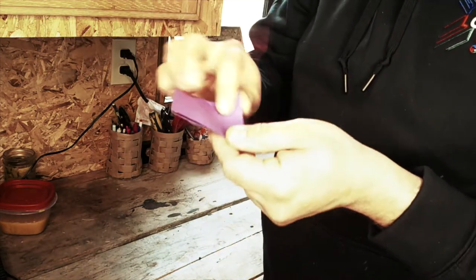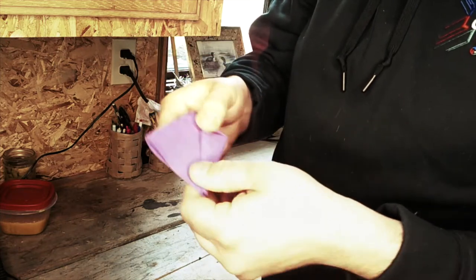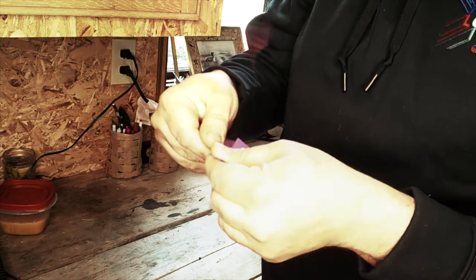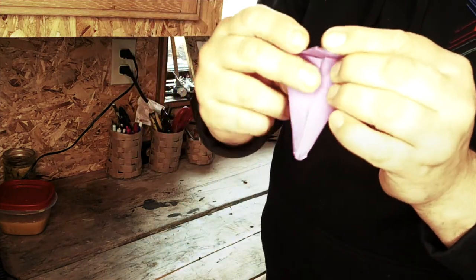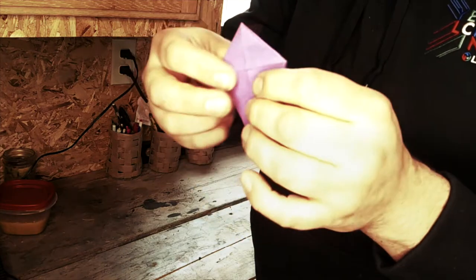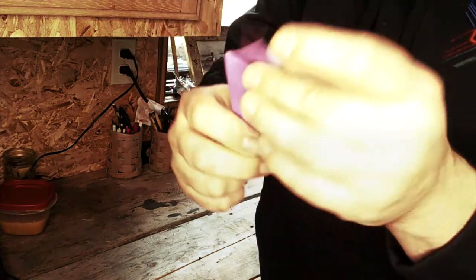We're going to flip it over, do the same thing to the other side — fold the open edge down to the center line, open edge to the center line, like so. And I'm going to fold the tip of this down one direction, unfold it, fold it the other direction. This gives us a nice line for when we open it.